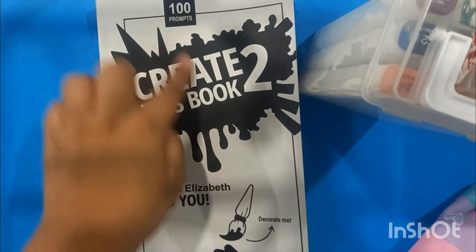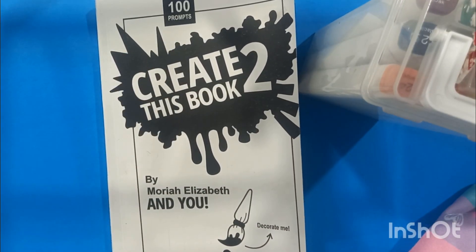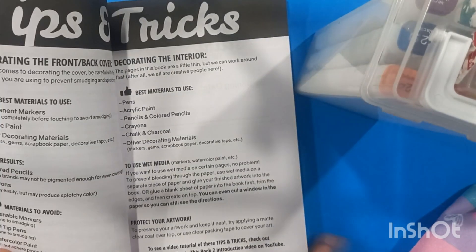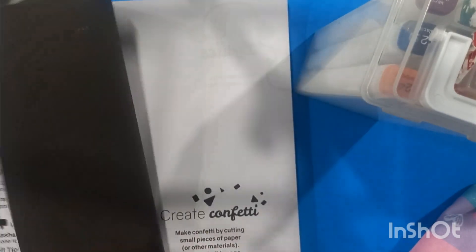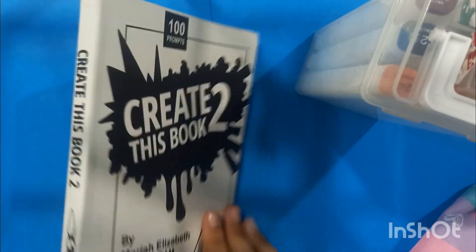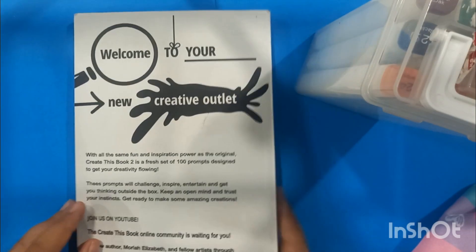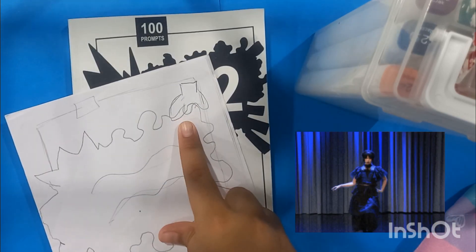Hey guys, do I sound good in voiceover? Well, I hope I do. So this is Create This Book, right in my hands. There are so many prompts, tips, and tricks in here — I'm so excited to do it with you guys. The cover is going to be decorated by me. This is my idea — I'm doing it Harry Potter themed.